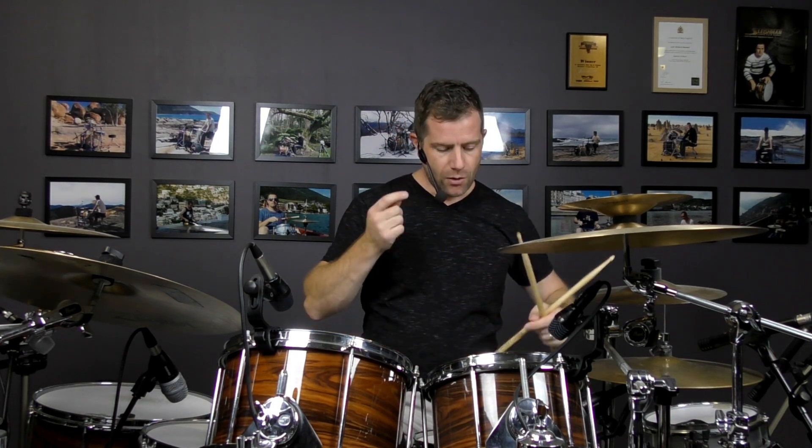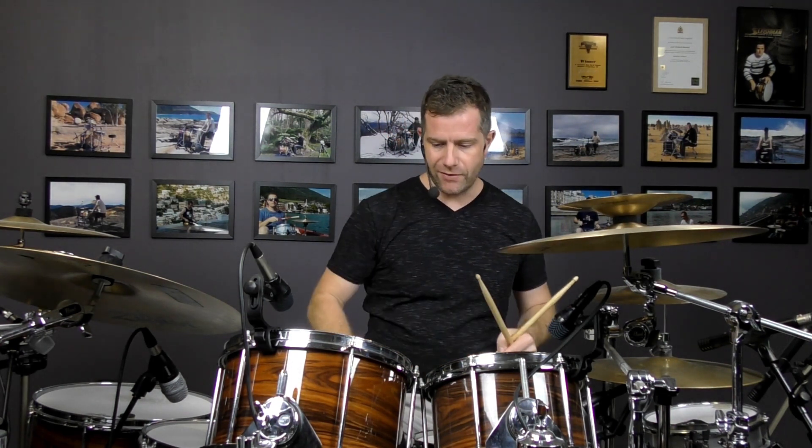So counting it out: 1, 2, 3, 4, 5, 6, 7, 8 — 1, 2, 3, 4, 5, 6, 7, 8, 9, 10, 11, 12, 13, 14, 15, 16. I'm playing 16 notes in a row across two beats — beats three and four, in that instance, of the second bar.